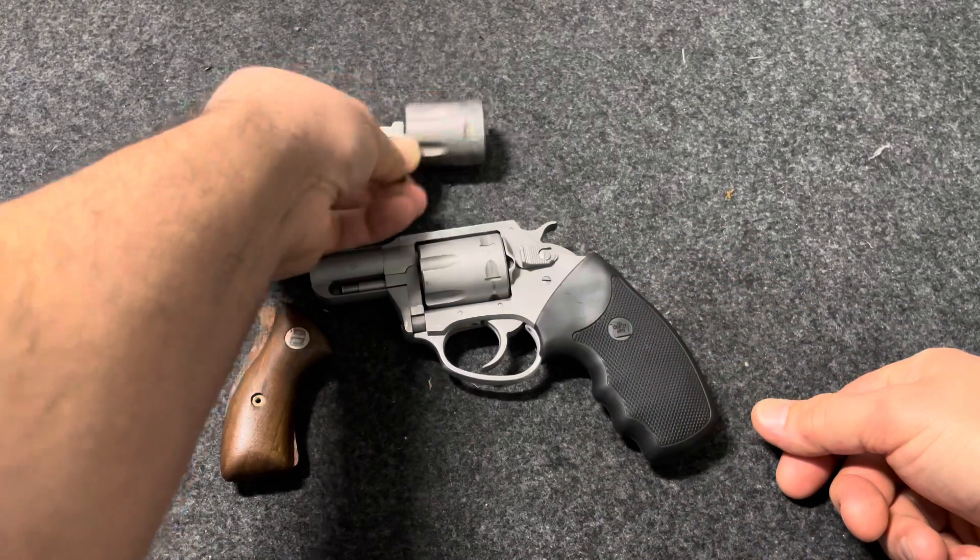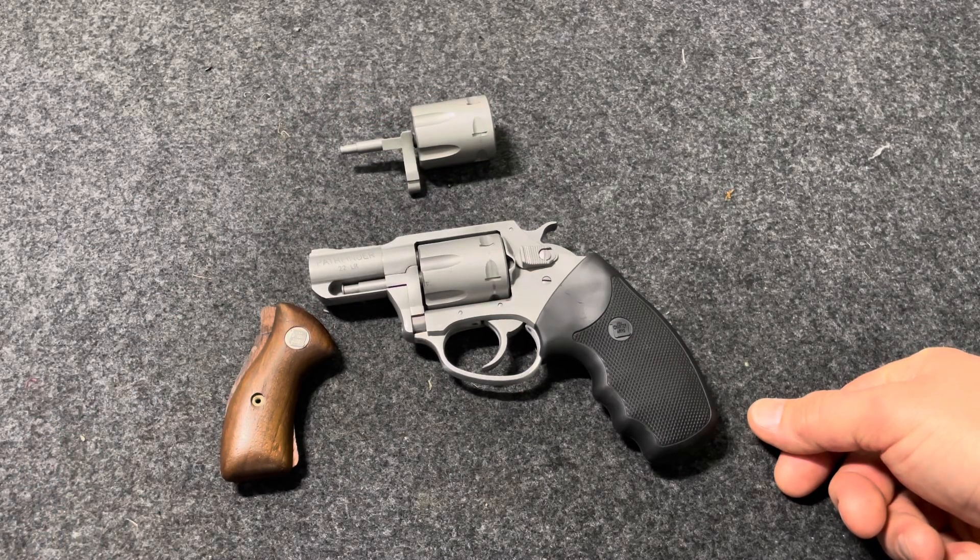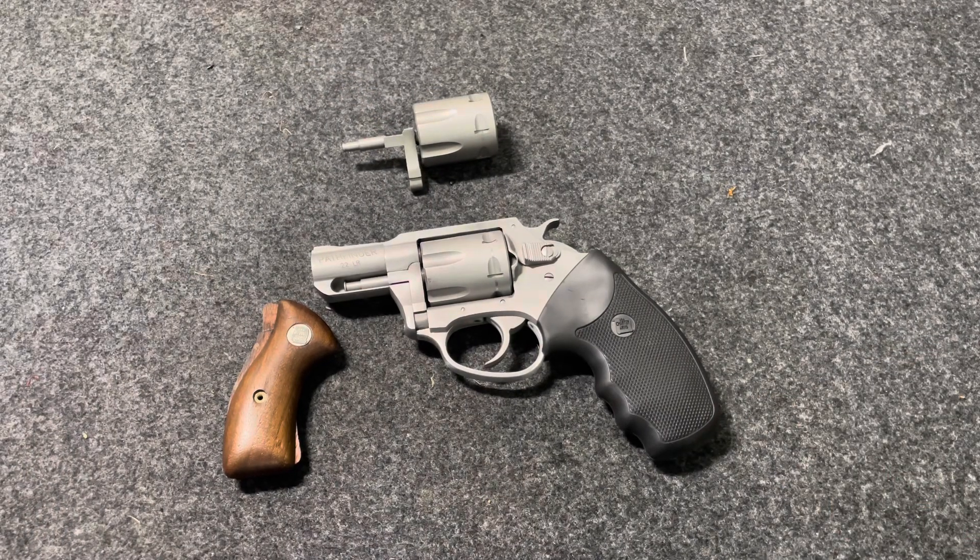I'm going to do a little bit of creative editing here, because I can't do any work on guns on camera or YouTube will demonetize the video. I'll show you what it looks like after I swap the parts out.